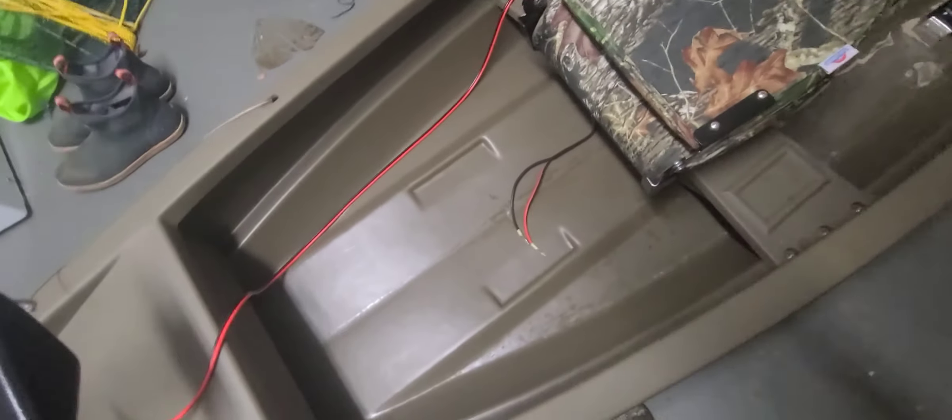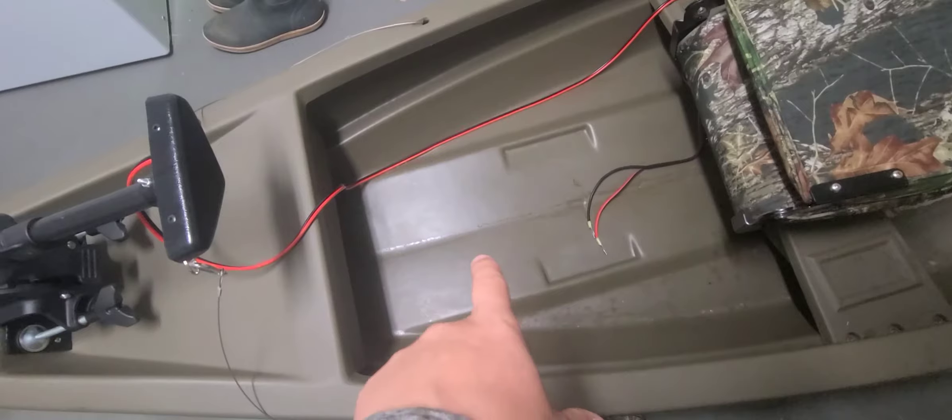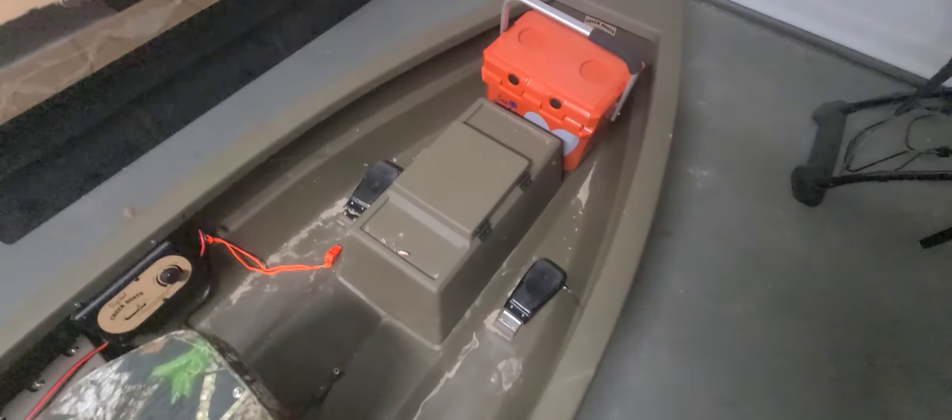Your battery sits back here and I've got a fishing crate that you can see right there. I set my cooler up front — this isn't the cooler I normally use, I've got a gray one that I sit up here — but it sits nicely like that. You can throw your drinks and whatnot in there.